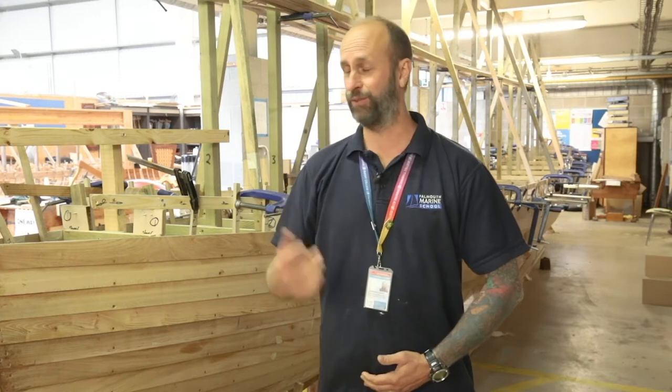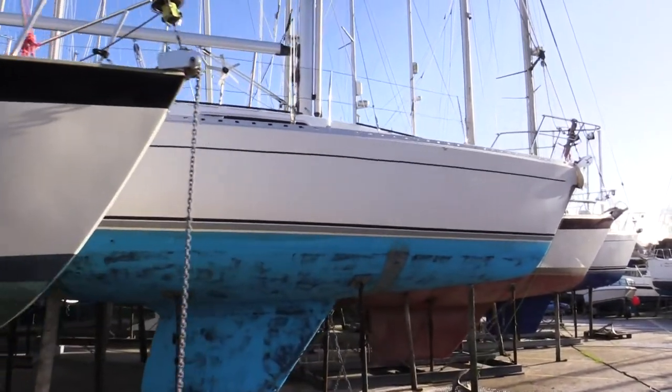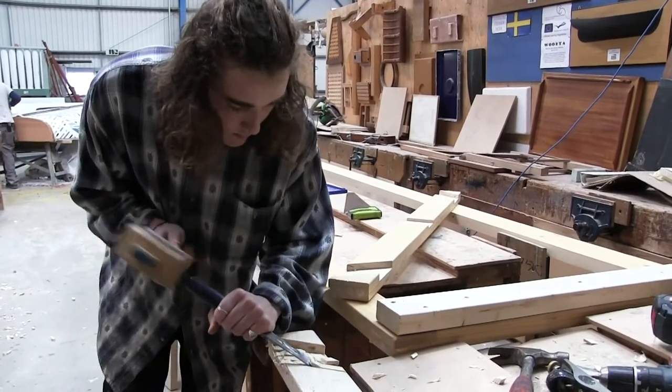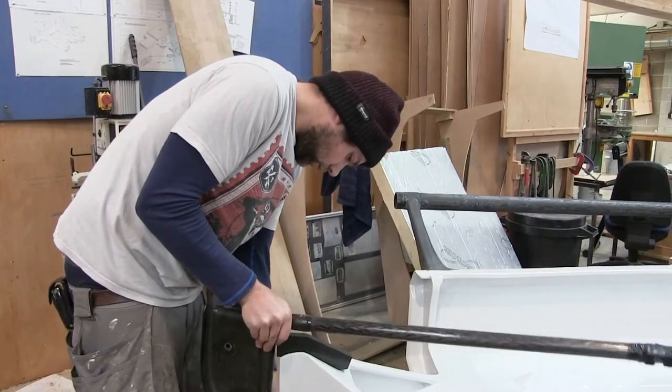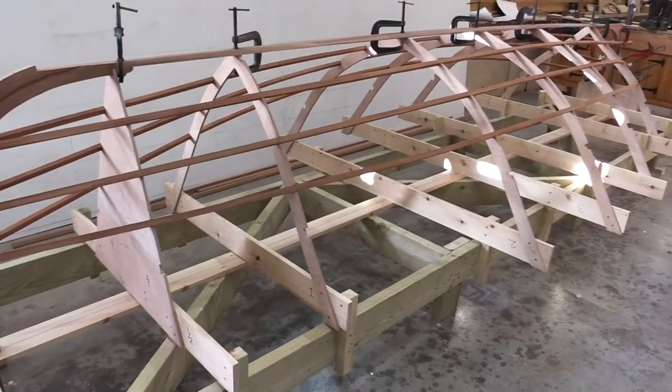Hi there, my name is Chris Pozenko-Green. I'm the Boat Building Programme Manager here at Falmouth Marine School. Today you join us in our dedicated workshops at Pond Sharden in Falmouth. We're going to take a quick look around the facilities, show you some of the projects, have a talk about the courses and look at some of the things you'll be doing if you come to study boatbuilding with us.